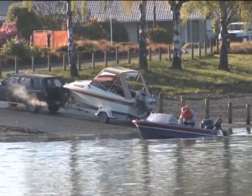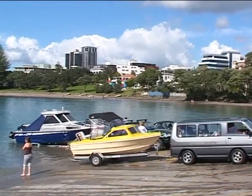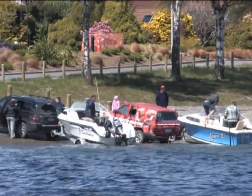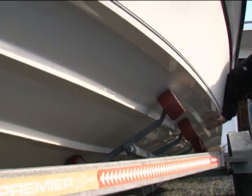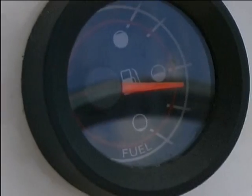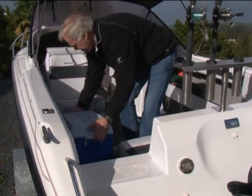At busy boat ramps, it's inconsiderate and selfish to hold up others. Prepare your boat for launching before you drive it onto the ramp. Check the boat, its safety gear, fuel and other supplies before you arrive.